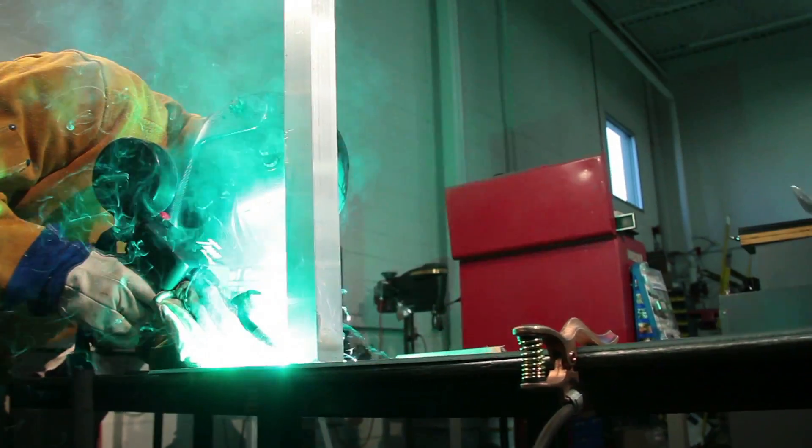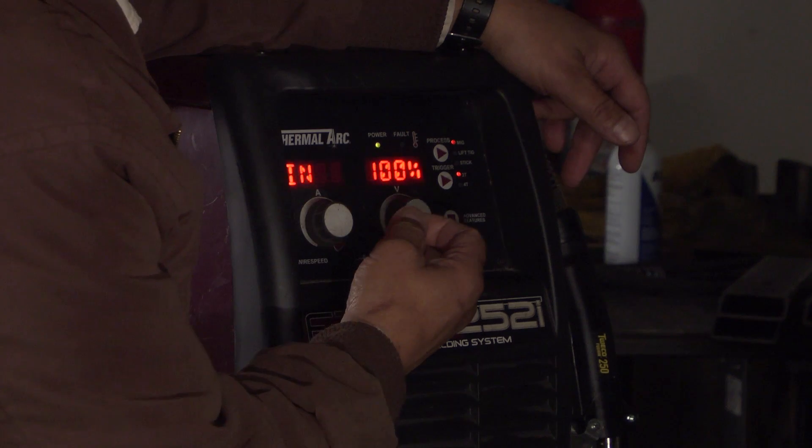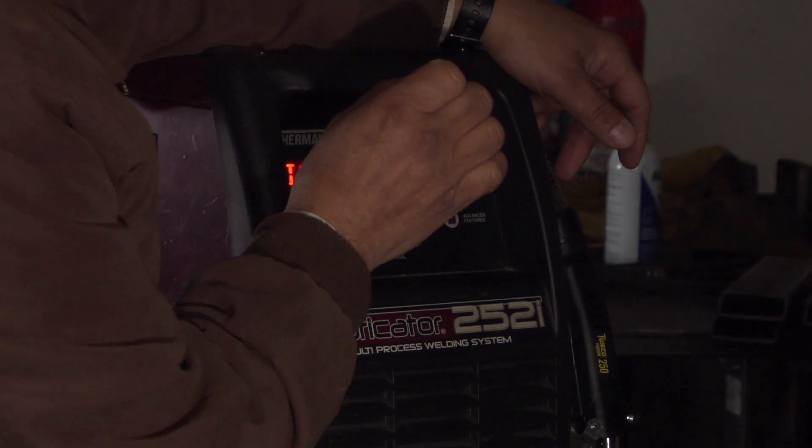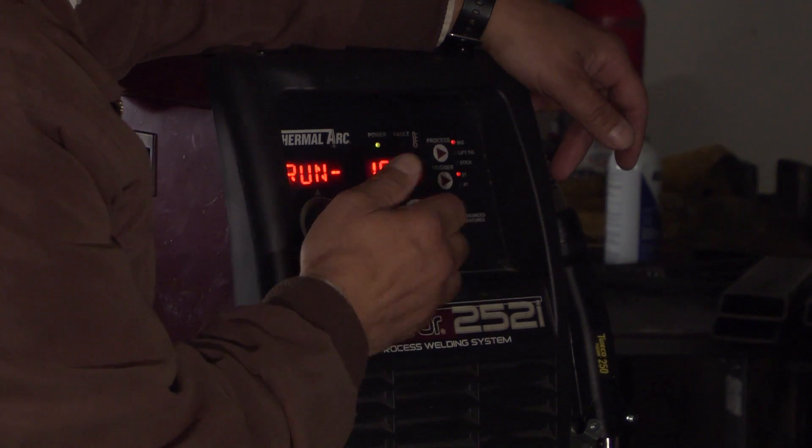You get cleaner looking welds, nicer, smoother starts. We also have run-in speed, which is beneficial — rule of thumb: less run-in speed for thinner material, more run-in speed for heavier material.